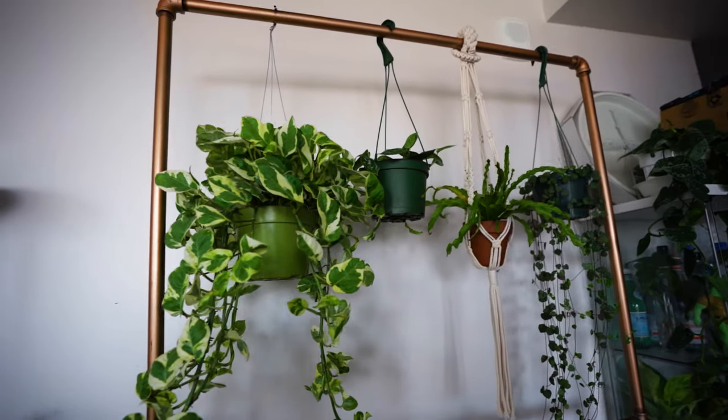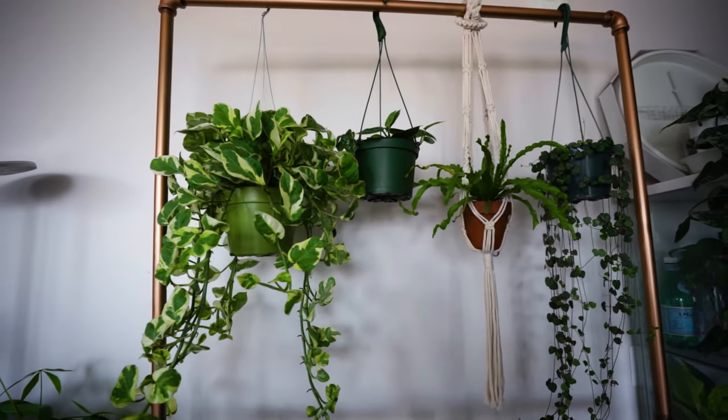Hey everyone, welcome back to the Corgi Sun channel. Today I'm going to show you guys how I built this clothing rack right behind me. As you guys can see, I've converted it into a plant rack instead.